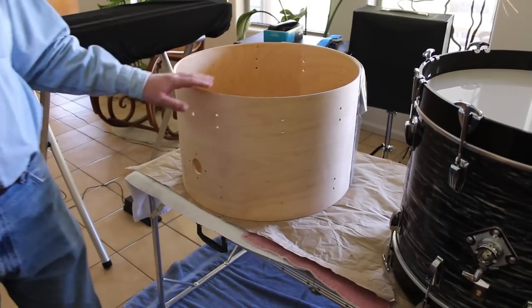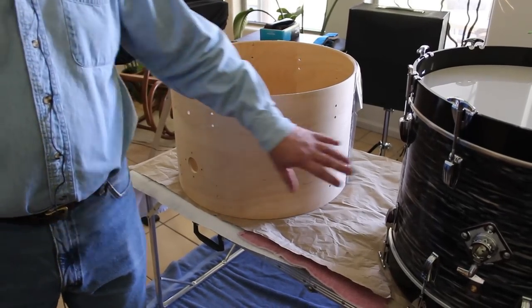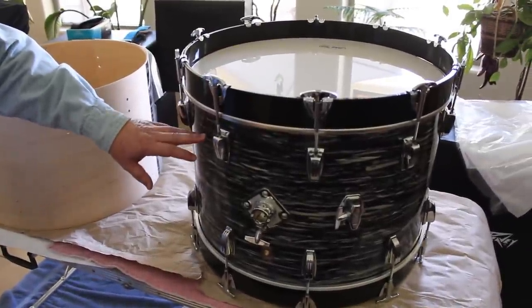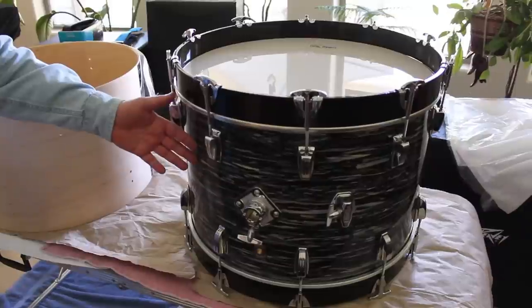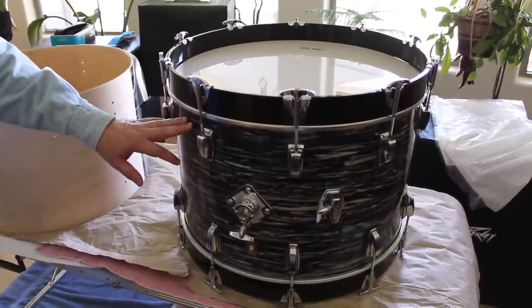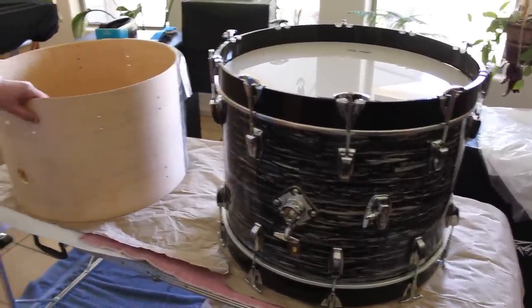Today I'm going to show you how to cover a drum shell so it looks like this. This is one I've already done — I covered it with 1960s Black Strata Pearl that I got from Precision Drum Company up in New York. And I'm going to do the same thing with this shell here.